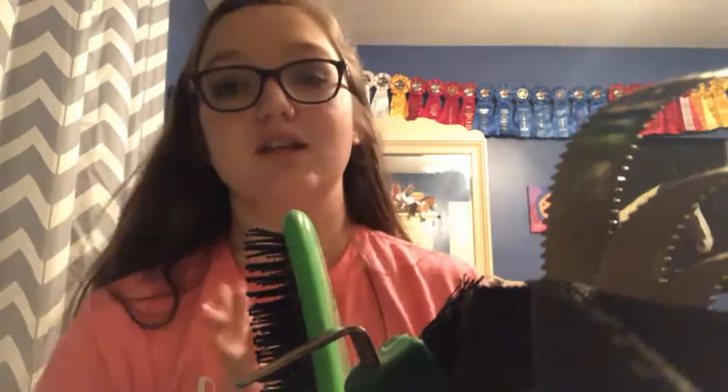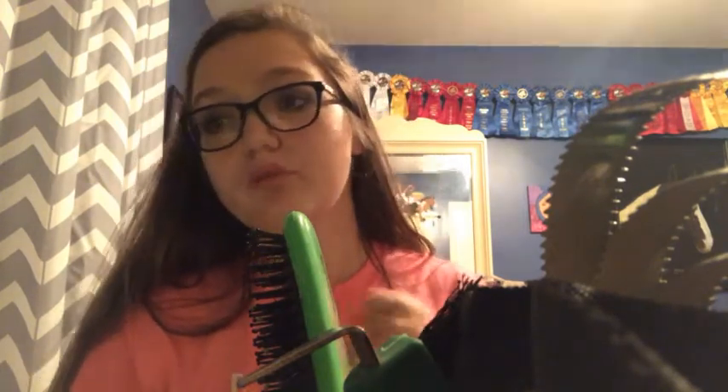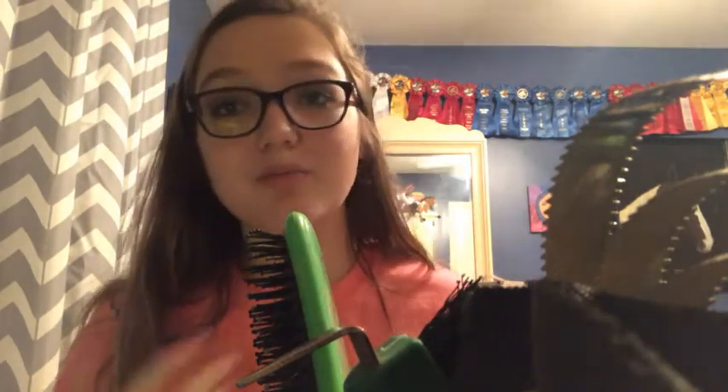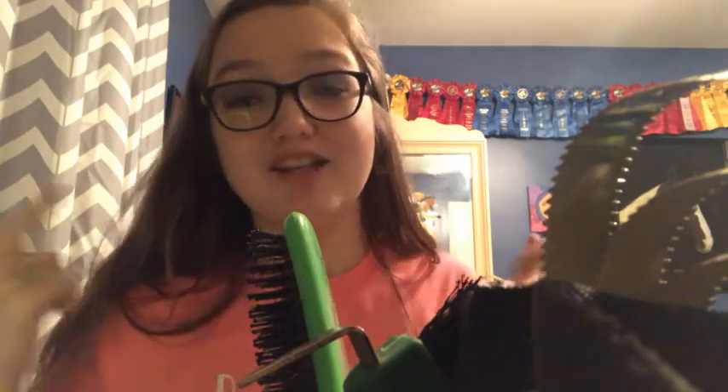So thank you for watching my grooming box tour — this bag really does fit a lot of stuff in it. I'll link my friend's YouTube channel down below, so go check her out. Hopefully I can start riding again in two weeks, so there will be more barn vlogs that are less boring. Thanks for watching, bye!